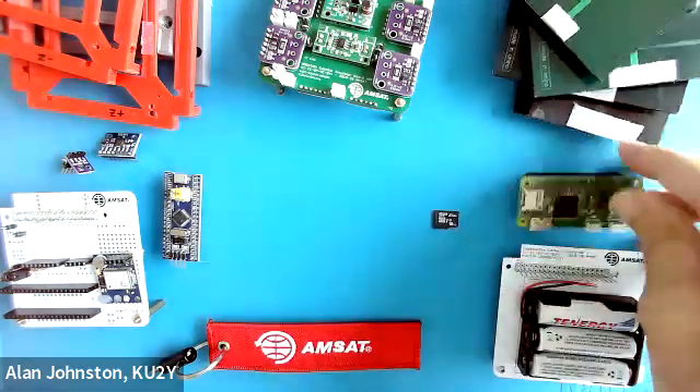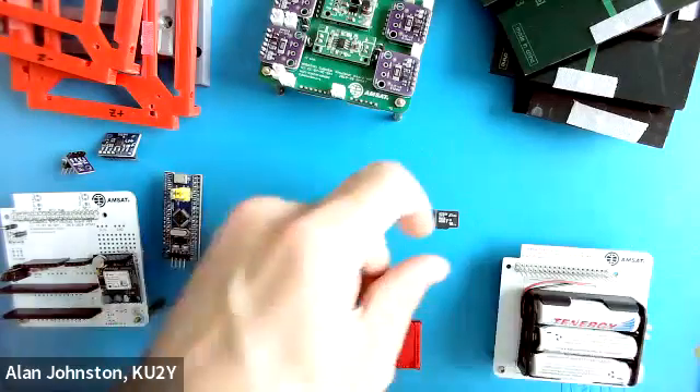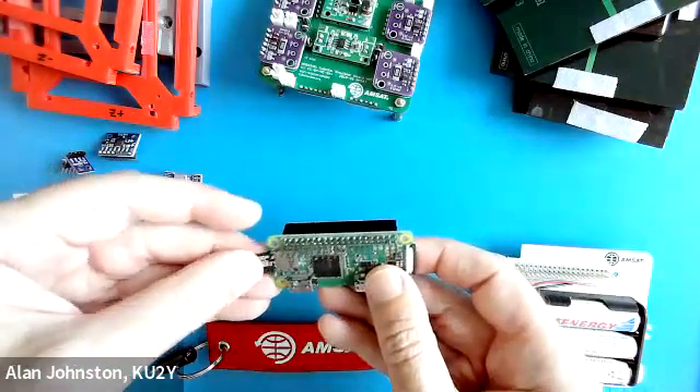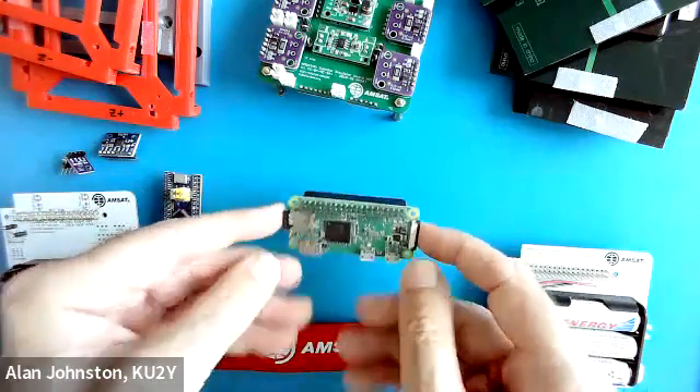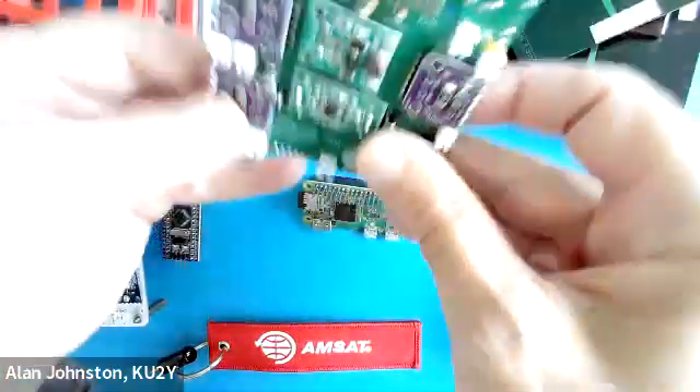We're going to start with the Pi Zero, which is the single board computer that is at the heart of the CubeSat Simulator. We'll put in the micro SD card that has all the software and the storage. Next, we're going to plug it into the main board.